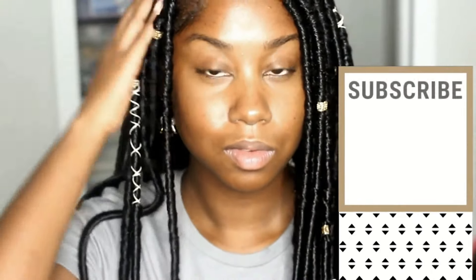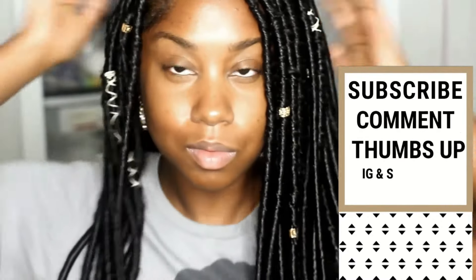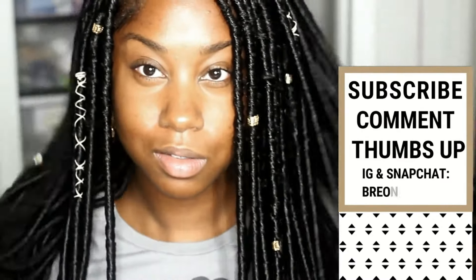Alright guys, so this is the finished hair. Super easy to do — I suck at braiding, I'm not that great doing hair, and I was able to do it. So if I can do it, you can do it.